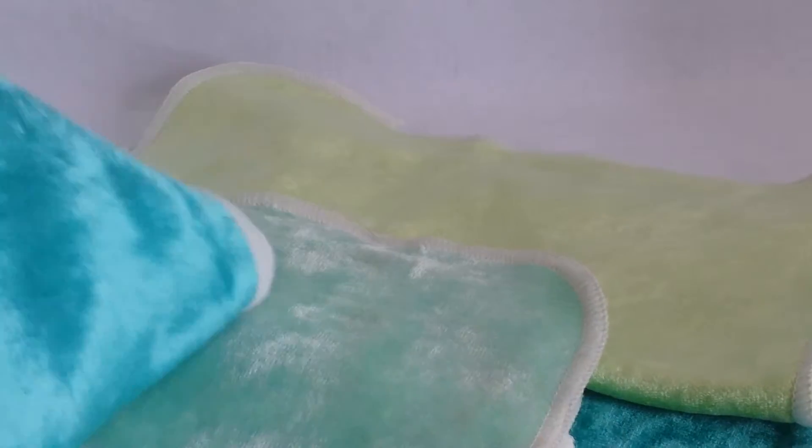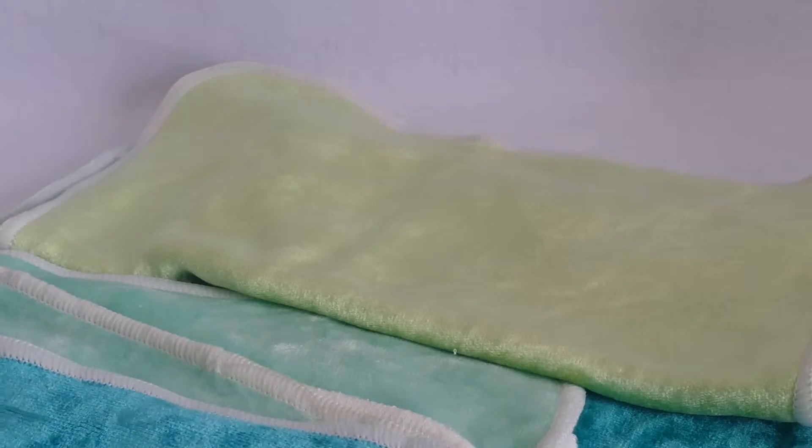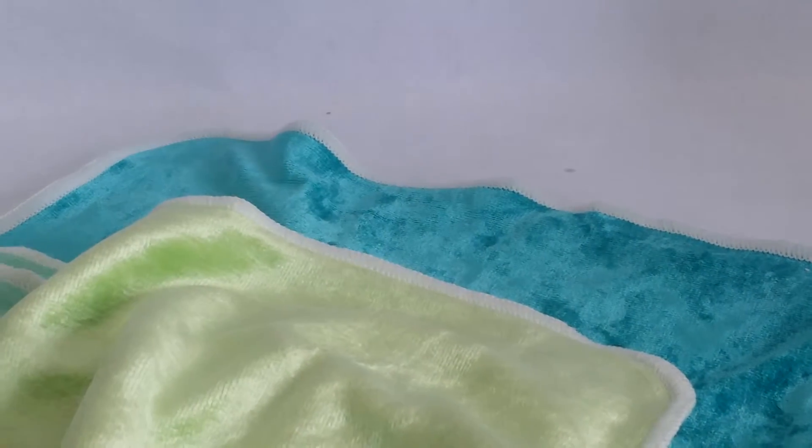This is a review for the reusable bamboo baby wipes. These things are ridiculously soft — it's crazy. The stitching is really nice, and the colors are really bright and pretty.